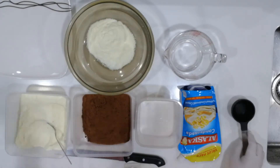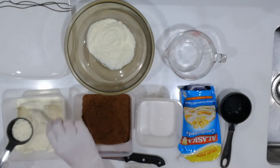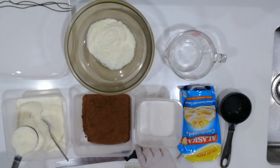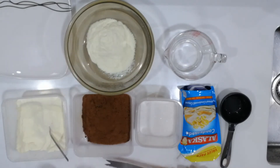This is a half cup. Now we need another one-fourth cup in order to make the three-fourths cup for our pastillas. So once again, we scoop some of the powdered milk and place it in our mixing bowl.